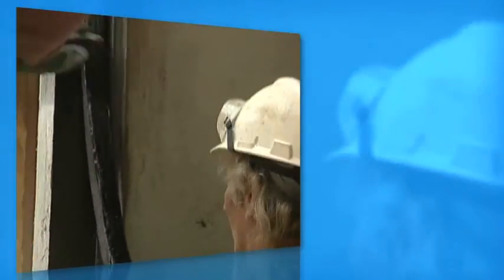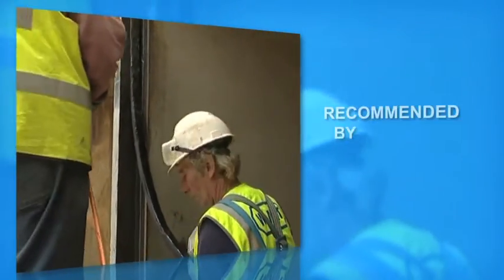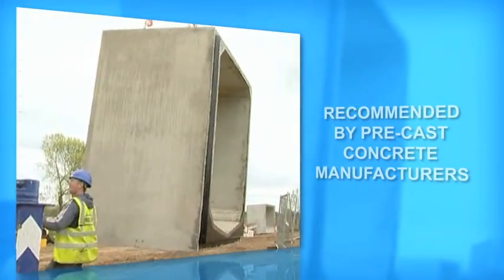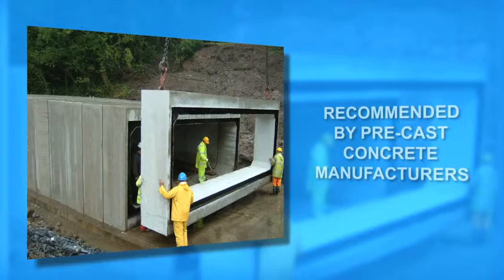The Denso strip system of joint sealants and primers is recommended by precast concrete manufacturers for not only box culverts, but also manholes, inspection chambers and access shafts.